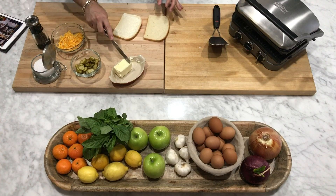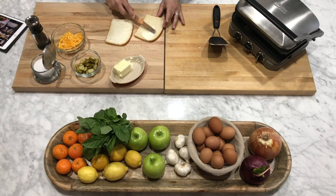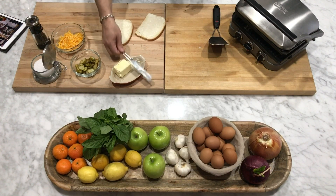You know when you get a grilled cheese in a restaurant and the edges are not so delicious? Well, this is going to remedy that for you. A little bit of butter, really delicious. Some people use mayo — you can do that too. I just happen to like butter for this.